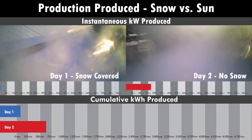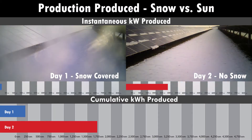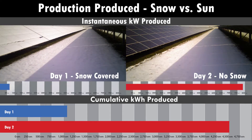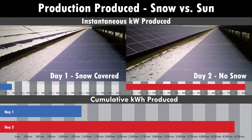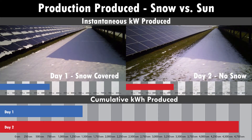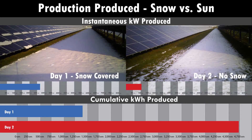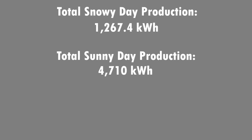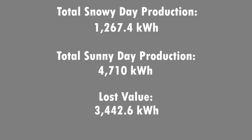Here we see a 1.2 megawatt system — on the left it is covered with snow on day one, and on day two the same system has had the snow melt off the panels. On the bottom you can see the difference in production: day one was with the snow, day two without. The amount of kilowatt hours lost is just over 3,400 kilowatt hours, and the value of that energy is much less than the cost of removing the snow from a system of this size.